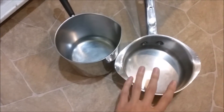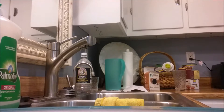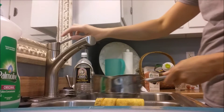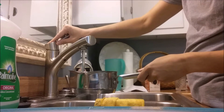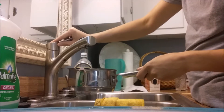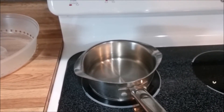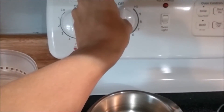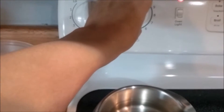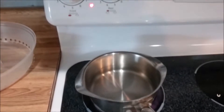About this size will do it — that's too much. Now, you're absolutely going to want to use some water, because if you don't, your noodles are going to come out really dry. You're going to want to heat it up, so we're going to go ahead and turn the oven on to 9 degrees and wait for that to boil.